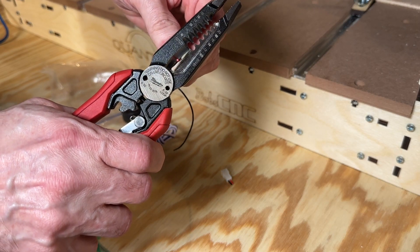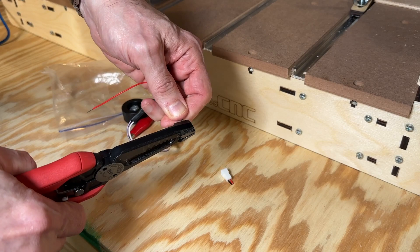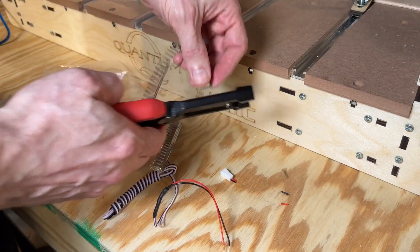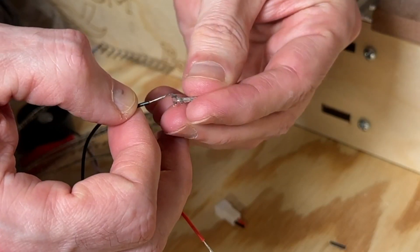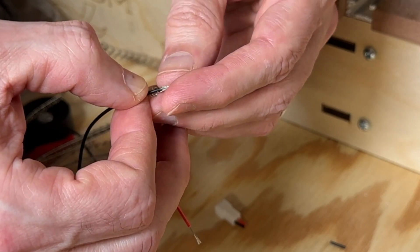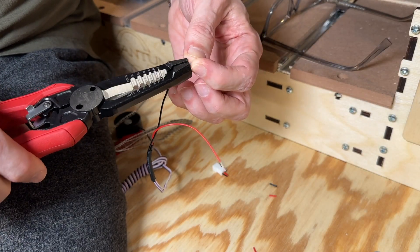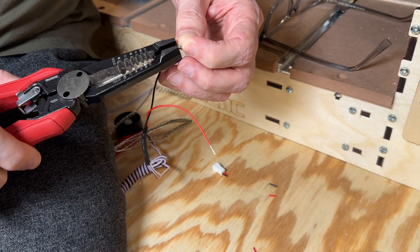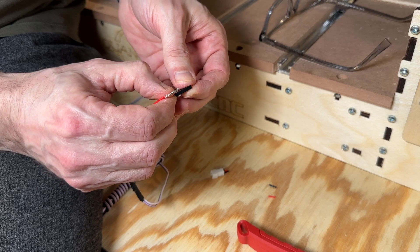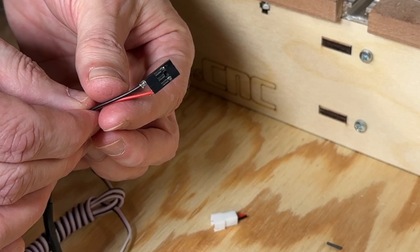Remove the plastic insulation from the wire. Do this for both the black and the red. That looks good. Then take one of these connectors — there is a slot that the wire can go into. Feed that through the slot and then all those little spiky things get bent over and crimped onto the outer sleeve. Then slide these into your connector and you're good to go.